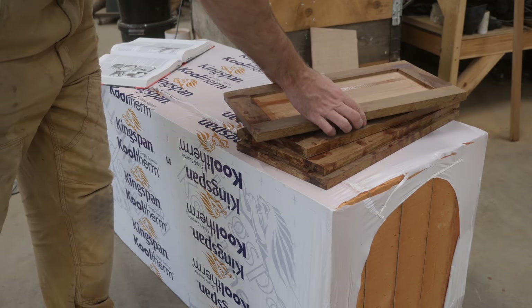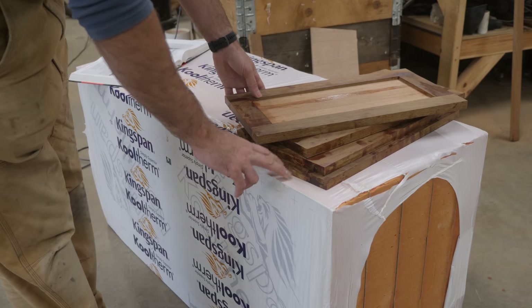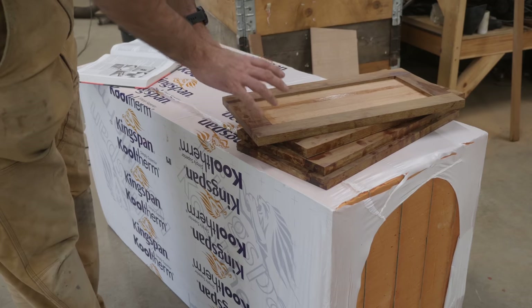Given that today is Friday, I think I'm going to start building the fridge in next week's video. Now let's get these cabinet doors cleaned up so we can figure out the area behind the sink.